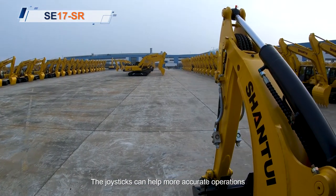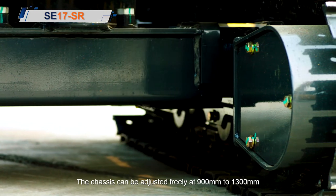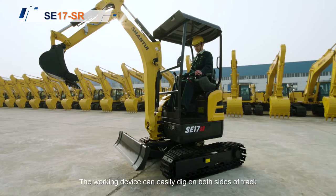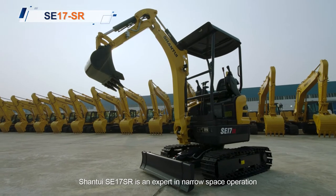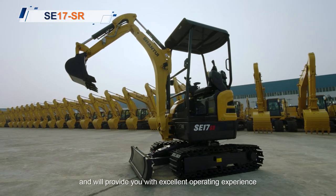The joysticks can help enable more accurate operations. The chassis can be adjusted freely from 900mm to 1300mm. The working device can easily dig on both sides of the track. Shantui SE17SR is an expert in confined space operation and will provide you with an excellent operating experience.